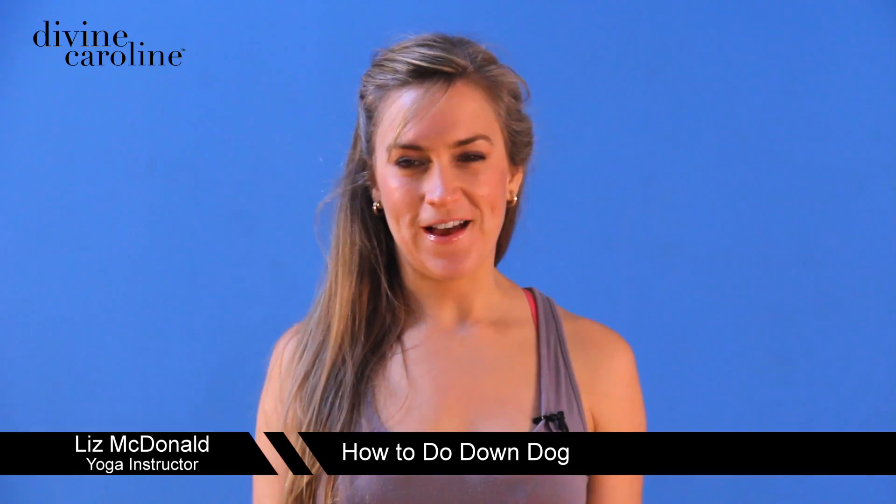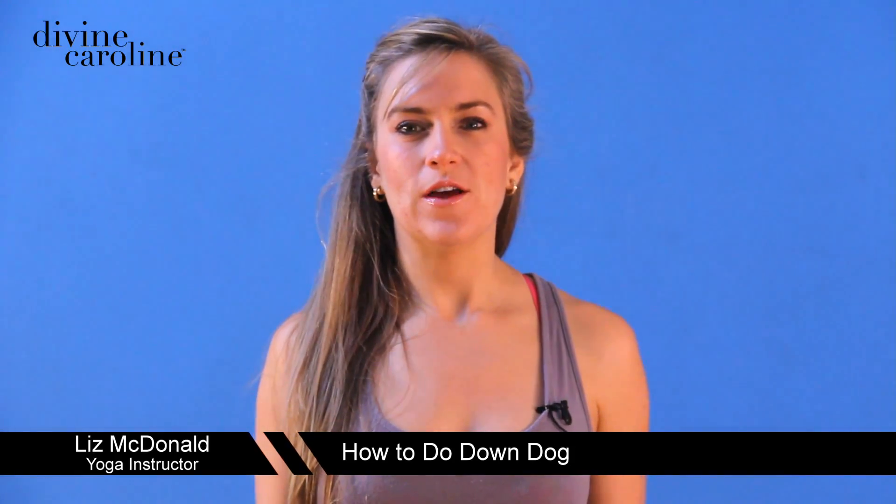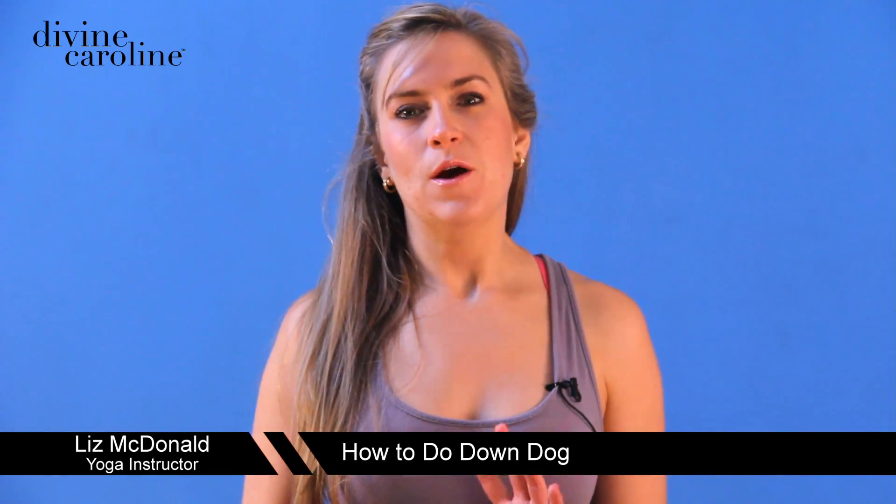Hi, I'm Liz from Brazilian Yoga and Pilates. Today I'm going to show you the famous Down Dog, preparations for it, and then a way to modify it to customize it to your individual needs.